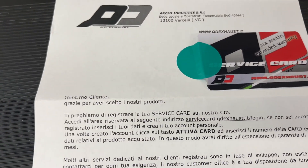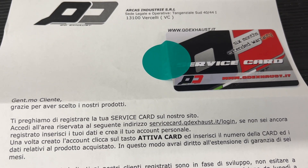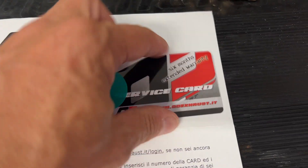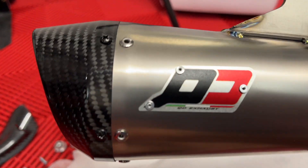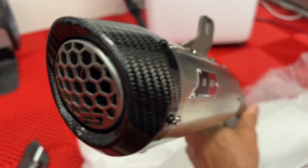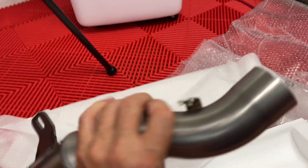So when you get something from QD, make sure you check the inside of the box, because I missed this last time. It's in Italian and basically says: to your customer, thank you for choosing our products. Please remember to register your service card on our website — log into the reserved area at the service card link. So that is pretty simple directions, and here's the card I was supposed to have. If you get a QD product, make sure you keep this so you don't lose it. And here is the QD exhaust — it is so lightweight. And the brand new welds look a lot better than the last ones, so I think we should be in good shape.